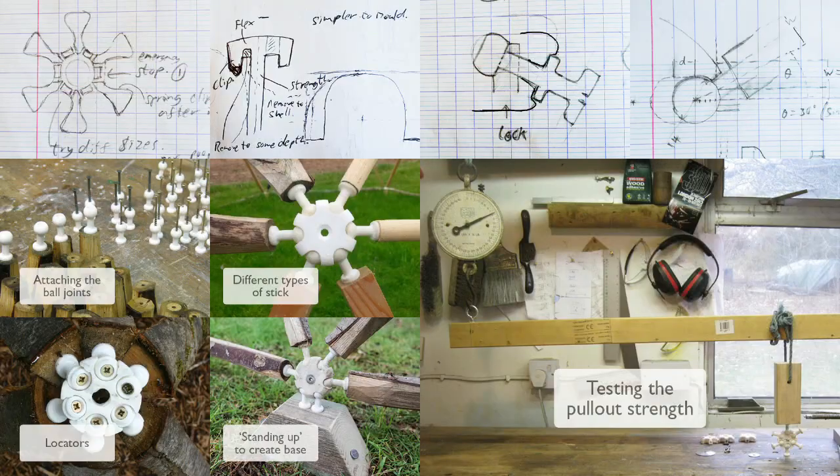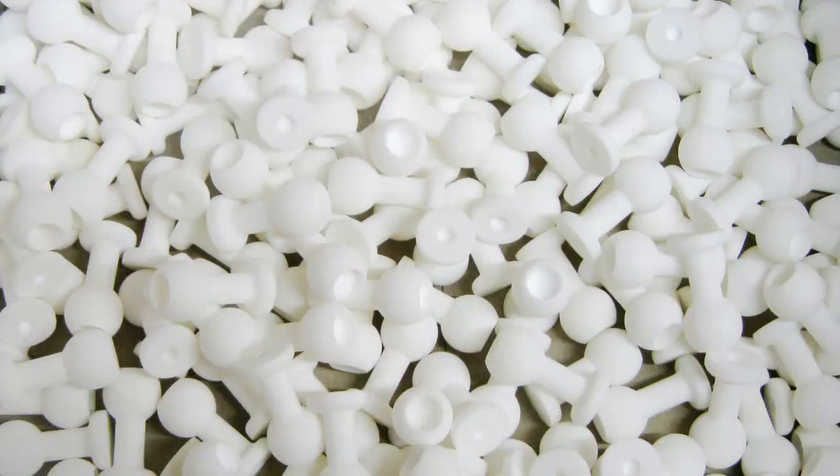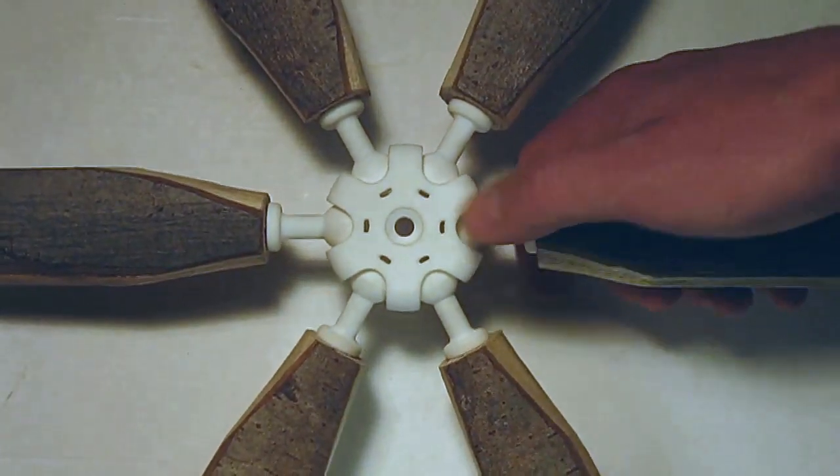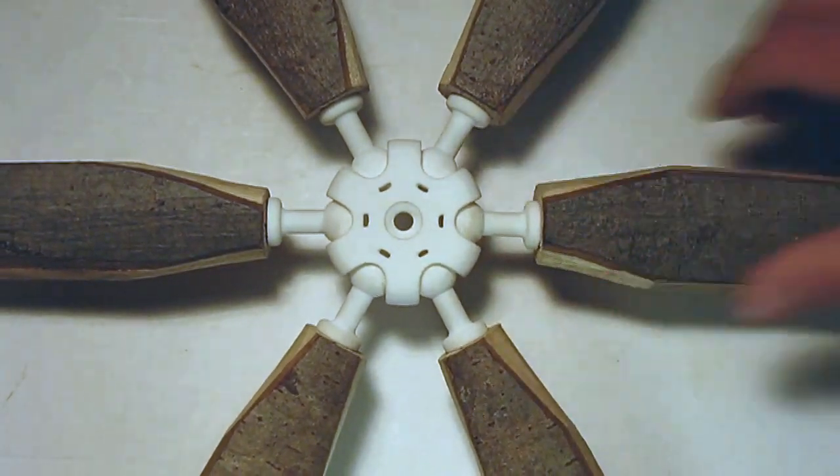We've been through dozens of iterations, hundreds of sticks, thousands of balls, numerous cups of tea and my thumb. We finally cracked the design but we need a bit more money to get through injection moulding.